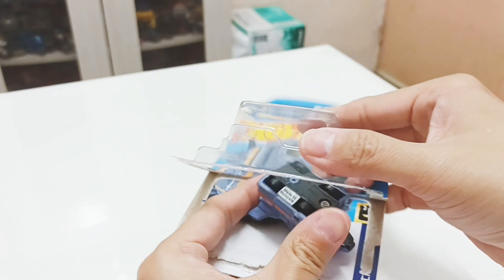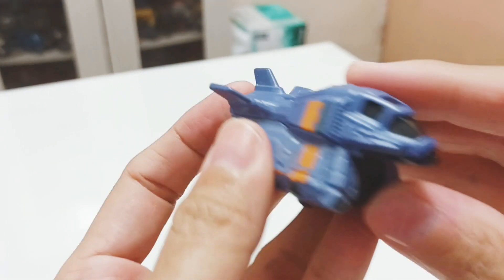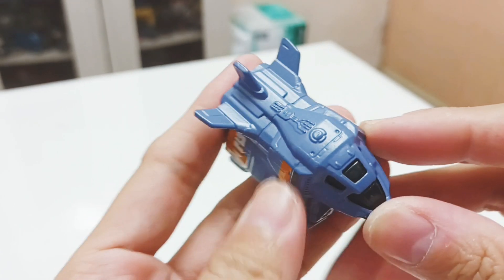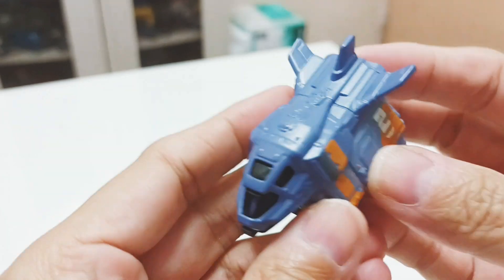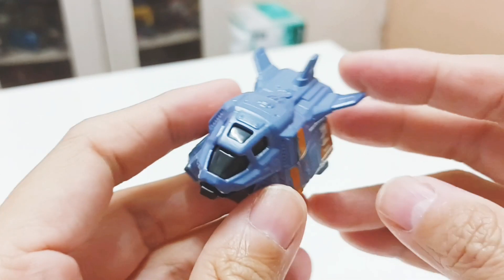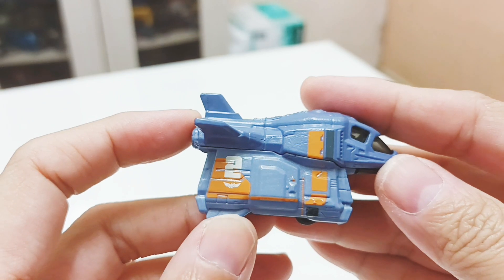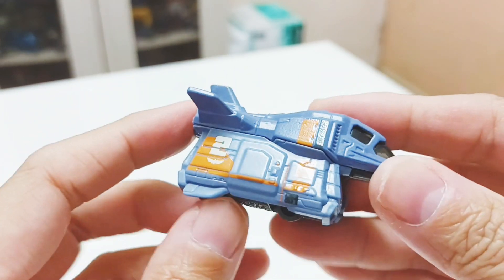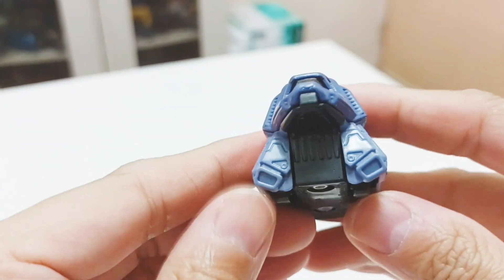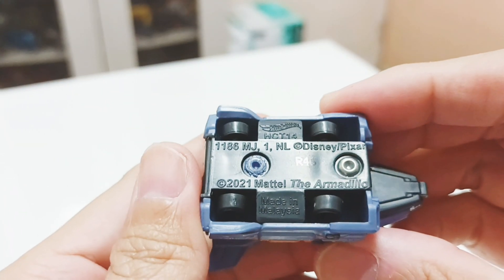Here's the Armadillo out of the box. First and foremost, if you are a fan or you follow the series Firefly, it looks like the Serenity, just without the engines and stuff like that. There's no articulation or movement for this figure — it's just a space shuttlecraft which resembles the Serenity from that series.